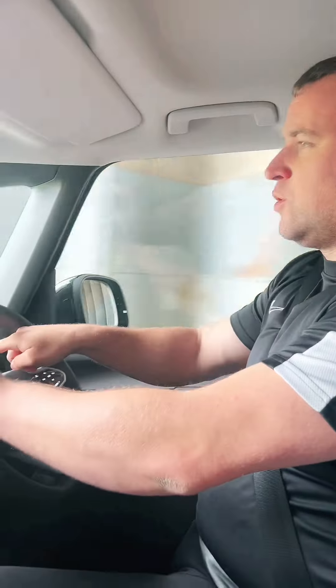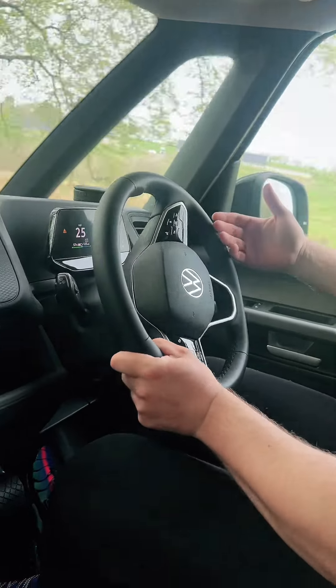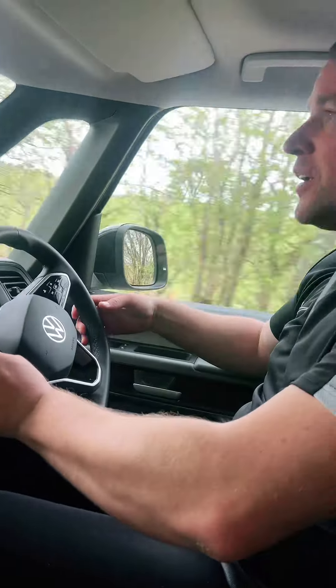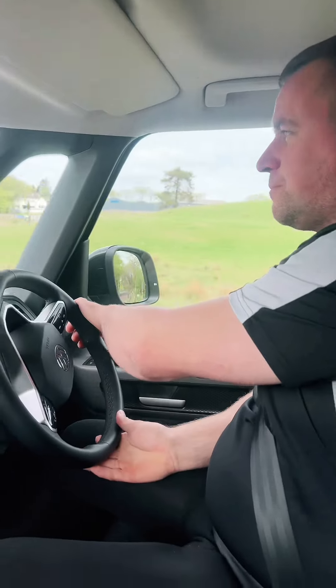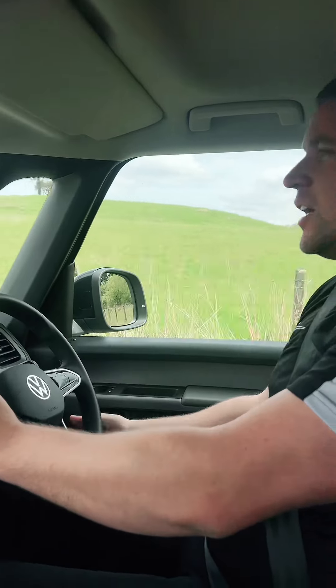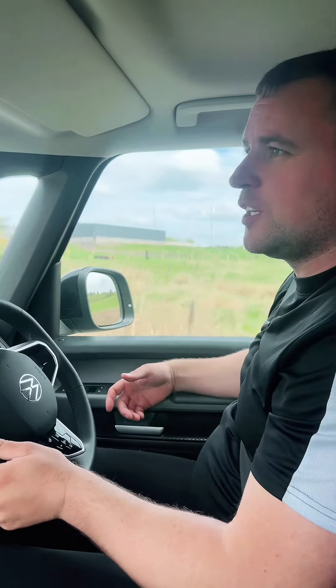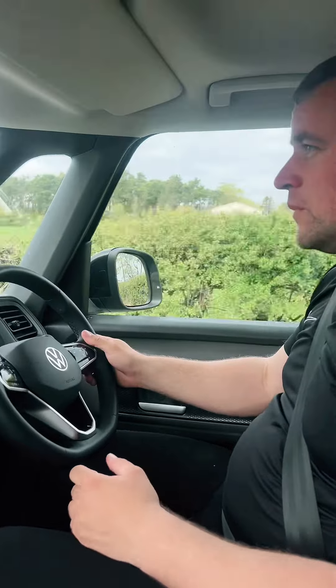If I flick this stalk we go through drive into B, and that's when it does that regenerative braking. So when I lift off it'll slow down. When you're sat in traffic or just puttering round these back roads, you can drive with one pedal. You're going to save a fortune — you're never going to need to put brake pads on this. You just go, stop.